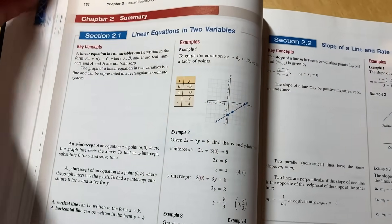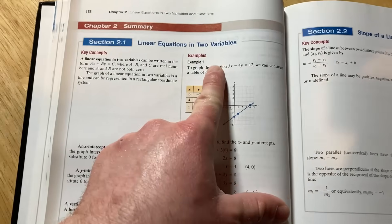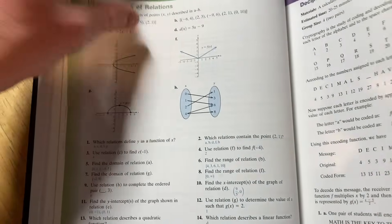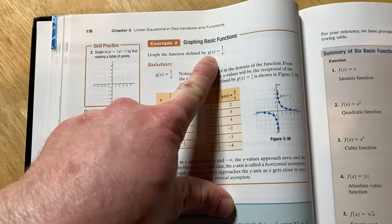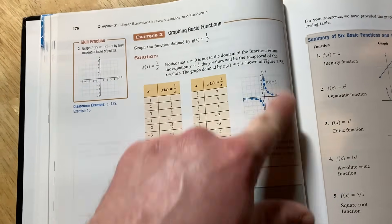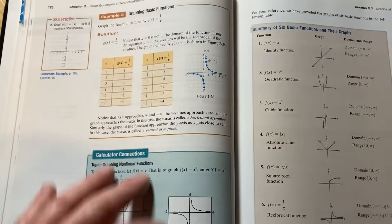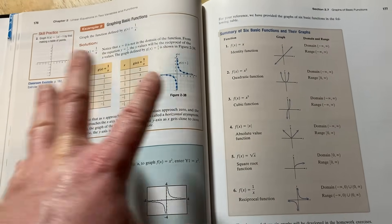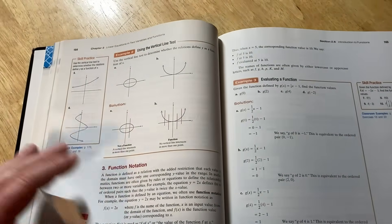So how do you use this book to actually learn mathematics? What I would do is go through and read the examples — for example, a section on graphing basic functions, like graphing g(x) = 1/x — with paper and pencil and work through it. Notice the layout of this book: it's very open with a lot of space, not cluttered with words. If you're a beginner and not used to reading math books, I think this makes for a really gentle introduction.